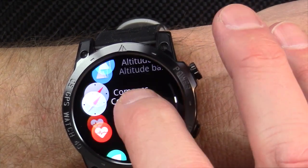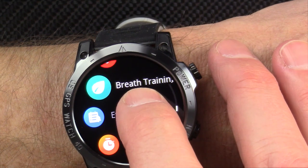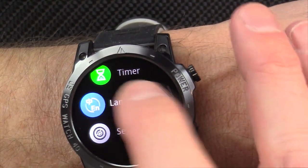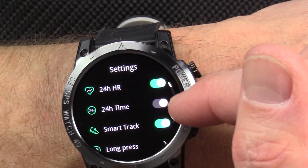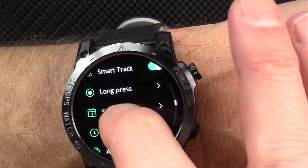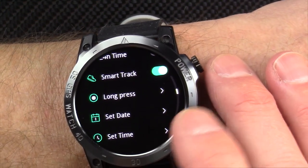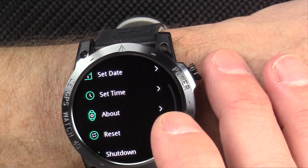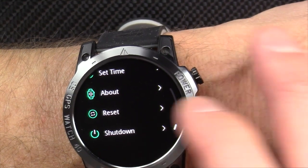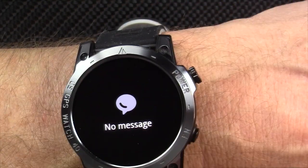Your altitude and barometer, compass, heart health — this will do auto heart rate tracking if enabled. There's breath training, which I've never used in any smartwatch so I can't speak to that. It's got a stopwatch and countdown timer. You can set 12 or 24-hour time and continuous heart rate measurement. This is one of the few smartwatches where you can set the date and time right from the watch itself, without having to sync with your phone — which is the number one question I get on my smartwatch videos.